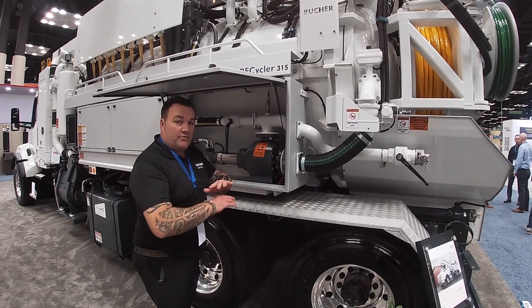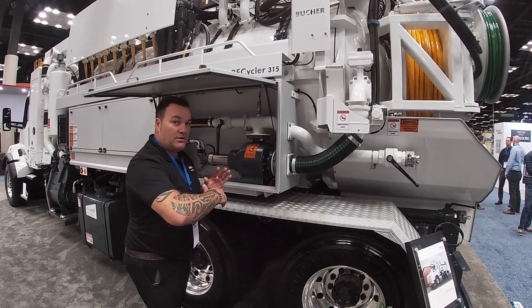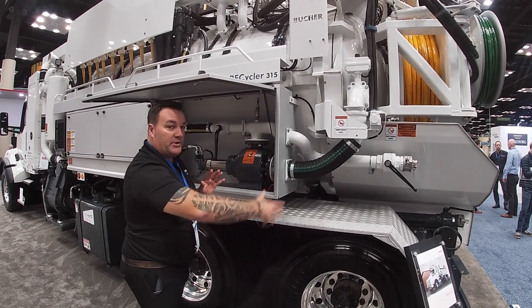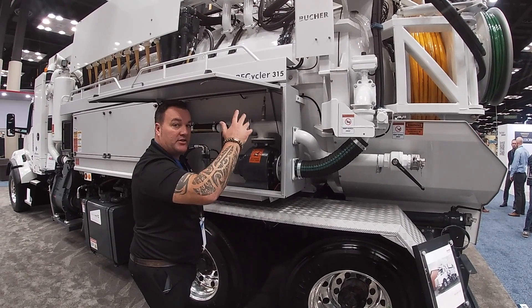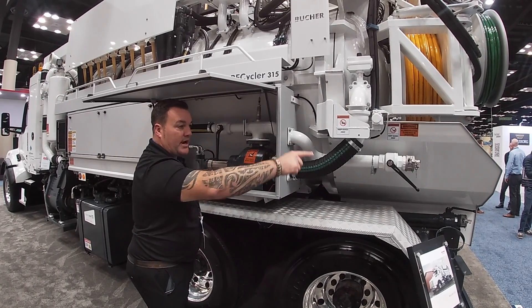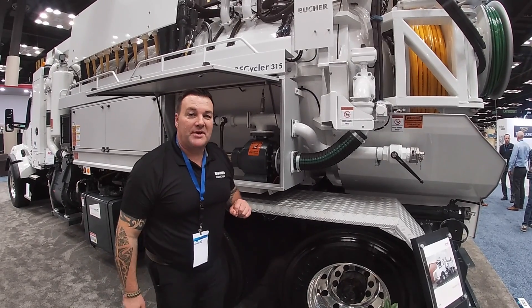This truck will sit there for as long as you want doing this procedure. It will automatically start and stop. When the water level gets halfway, it will stop. There's constant water coming in through the cassette suction. When the level rises again in the rear tank, the sensors will activate the pump. The pump will turn on and bypass water out of the back — hence the word bypass on a recycler 315. Thank you.